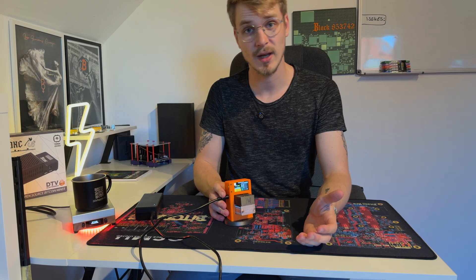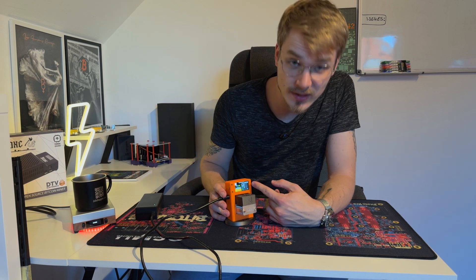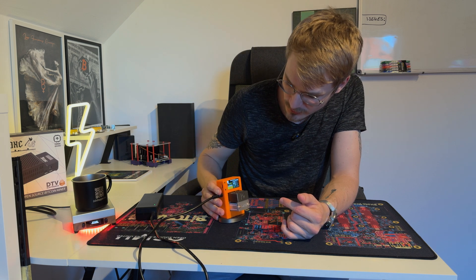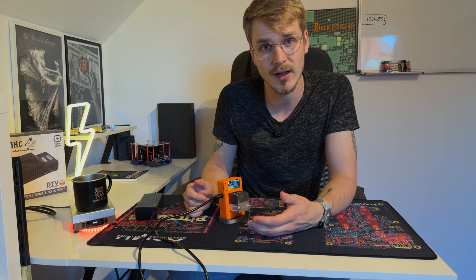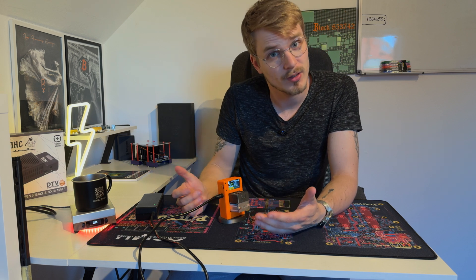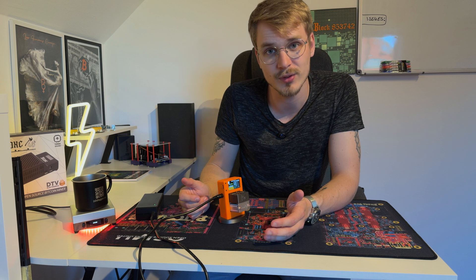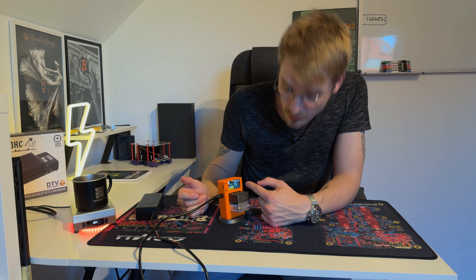Now let's take a look at the screen itself to see what's happened on the display and what hash rate we're achieving. We can see it's already ramping up — let me show you in the camera. The hash rate is displayed on screen. It takes a little while to ramp up because NodeX devices store historical hash rate data, so they need a few minutes to reach full potential. We're currently at 250 gigahashes and slowly ramping up, consuming about 12 watts.